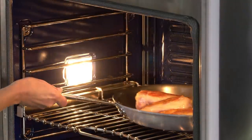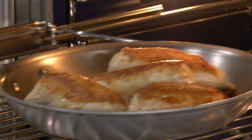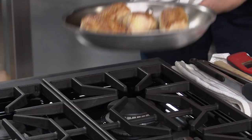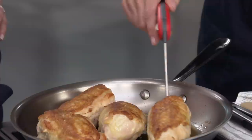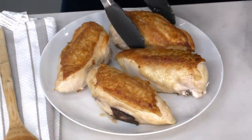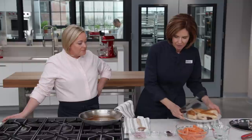Nice and low and slow — the chicken's going to come out super tender and juicy. After about 25 minutes, we check the temperature: right at 160, nailed it. We'll get these out of the pan. I'm not going to cover them because I want to preserve that nice crispy skin, so we'll just set them aside.